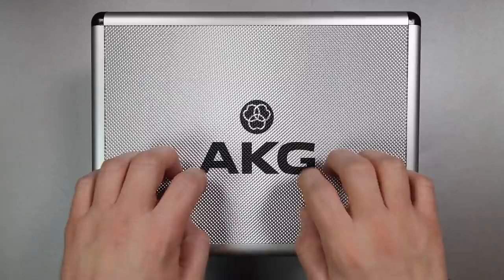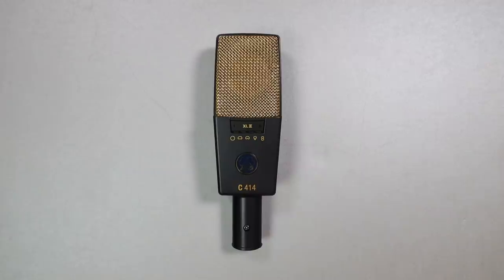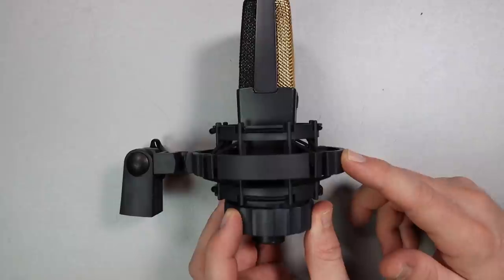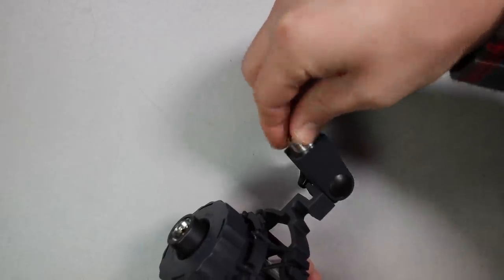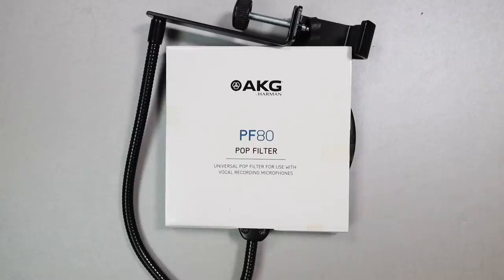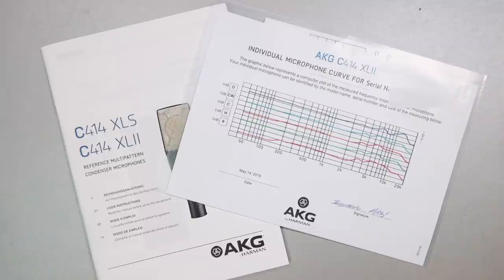Now let's talk about what comes in the box. It does come in a really sturdy metal storage box. Of course, you'll get the microphone, a shock mount, a 5/8 to 3/8 inch microphone stand adapter, a foam windscreen, a pop filter, a dust cover, and some documentation, including measurements of your specific microphone.